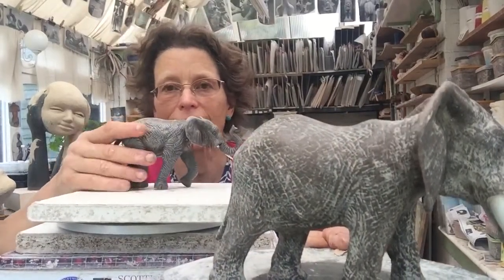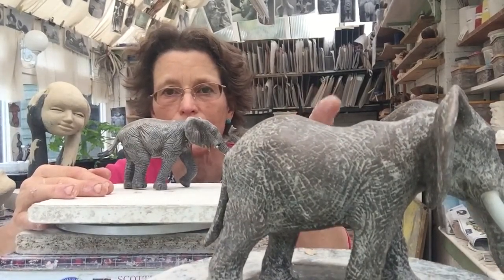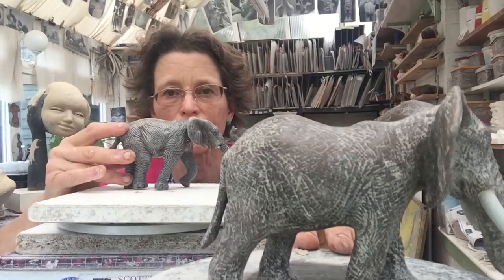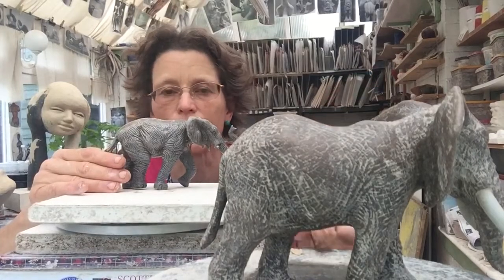It's important my sculpture is at eye level, and at the same time I can see the model here from the same view that I'm working on, so I don't have to move my head to look at the model.